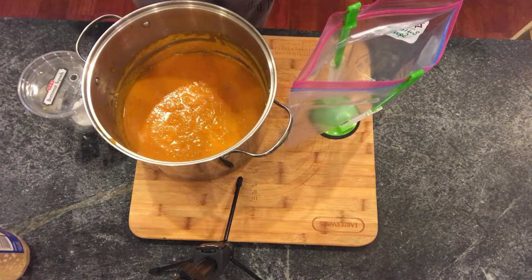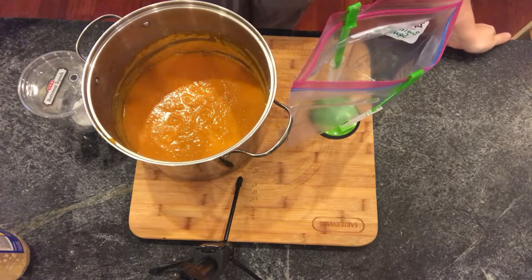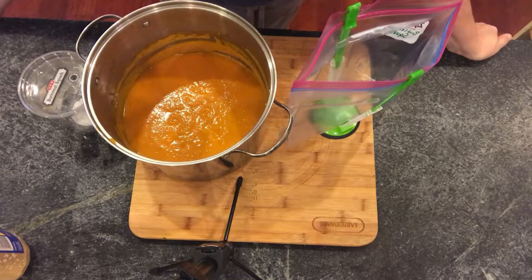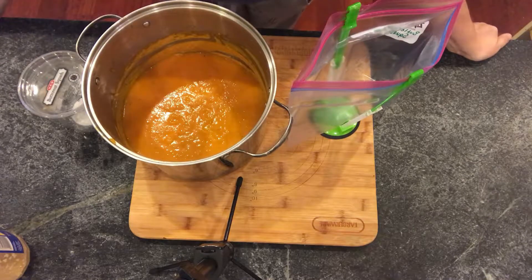Hey y'all! I'm so excited about this recipe because it is my absolute favorite, or very close second favorite, fall flavor. Favorite fall flavor — and it's roasted butternut squash. I absolutely love all things roasted butternut squash, equal to how much I love pumpkin this time of year.